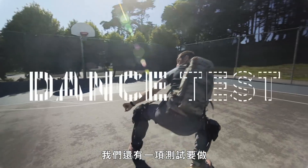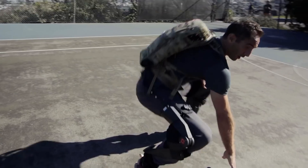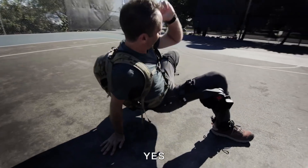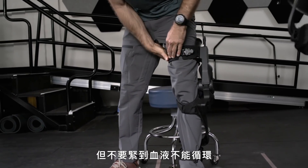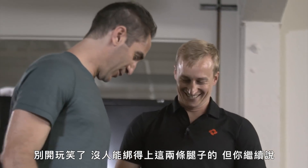With all that being said, we've got one more test left to do. It's important to keep it contained around your thigh, but we're not looking to cut off circulation. Nobody can contain these thighs, but go on.